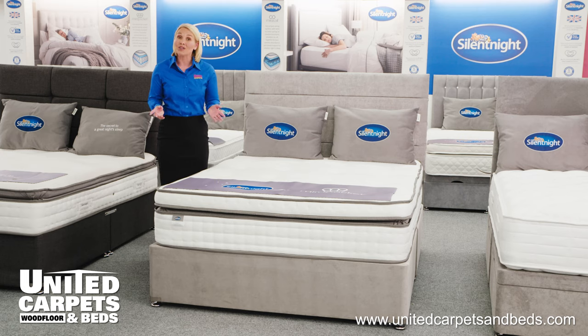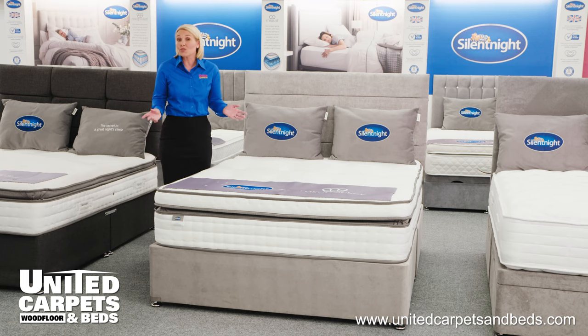Tailor your package to your needs and select from a range of headboards and storage options. Add drawers or upgrade to an ottoman. All beds and sizes come in a range of luxury fabrics and colours.